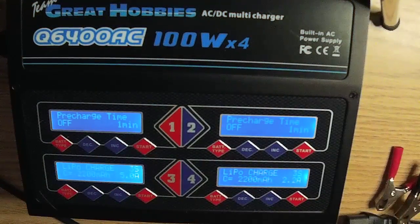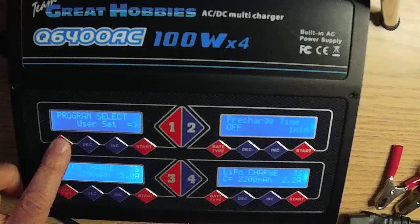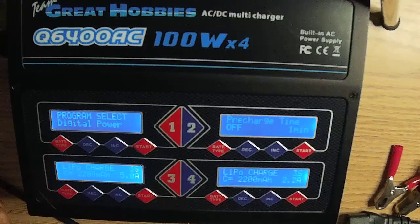It has reverse output polarity protection and can charge the following batteries: LiPo, Li-ion, LiFe, nickel metal hydrate, nickel cadmium, PB battery, and digital power. Displays are in real time, showing voltage, charge current, temperature, capacity, and more. The display is easy to read at home, but at the field the readout is difficult to see in bright sunlight — shading the display is helpful.